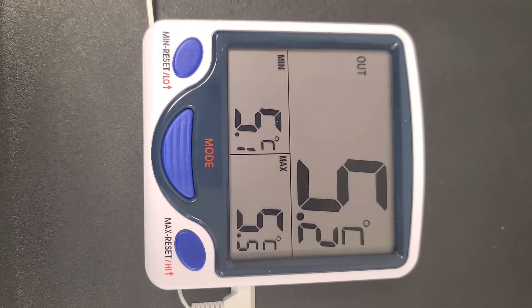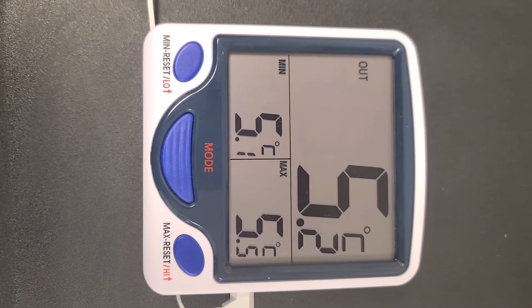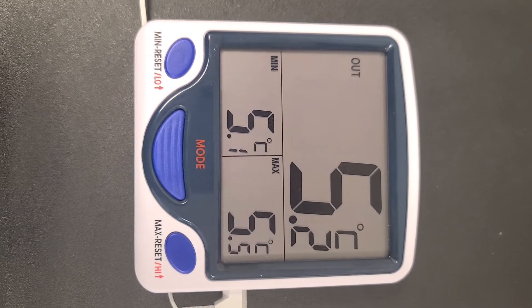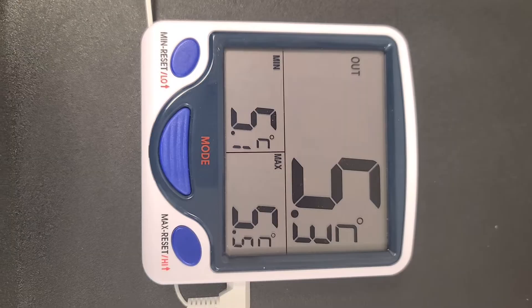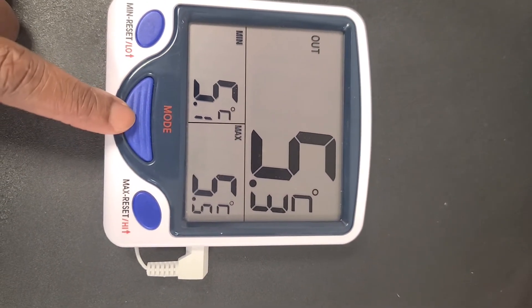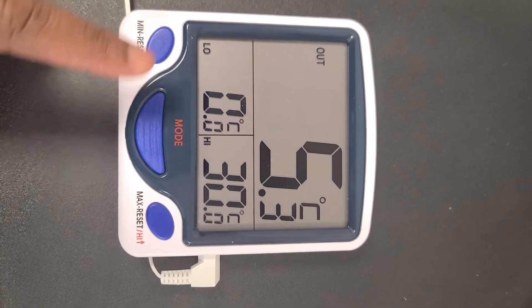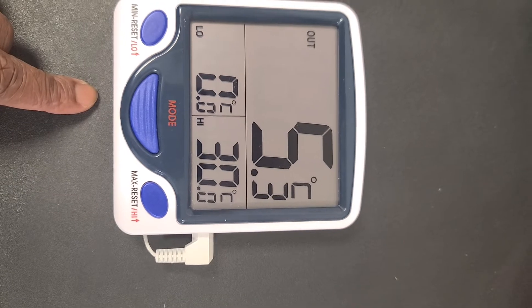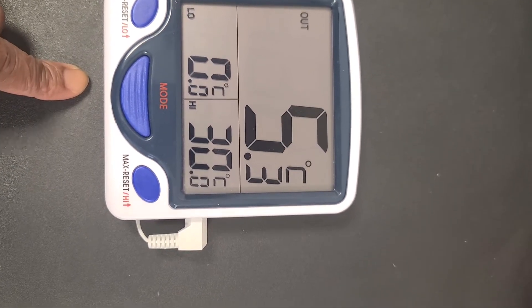Note that the thermometer has to always be set on min and max mode and it always has to be visible in view. If I push this mode button, you will notice that it changes to low and high, and when this happens it scares a lot of us into thinking that the fridge temperature is out of range.